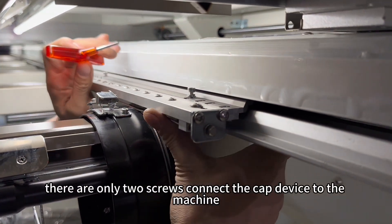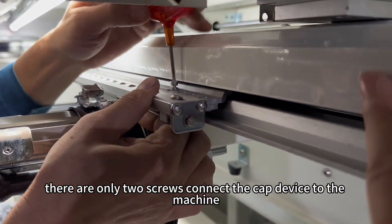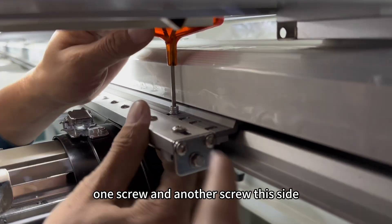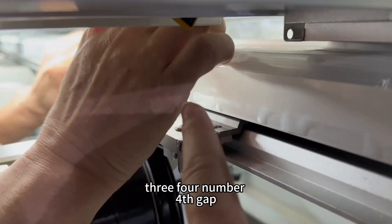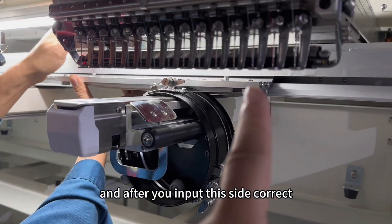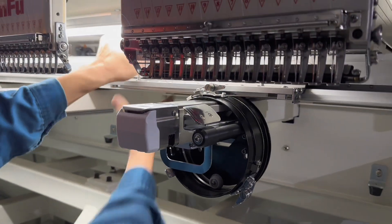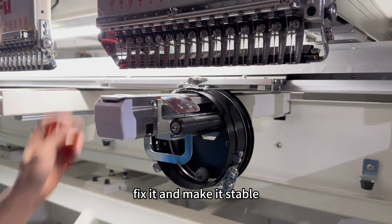There are only two screws connecting the cap device to the machine — one screw and another screw. This side of the screw is number four. After you insert this side correctly, the other side is easier to match. Fix it and make it stable.